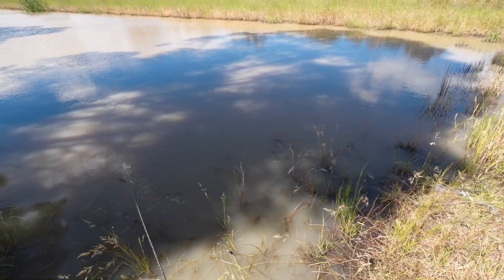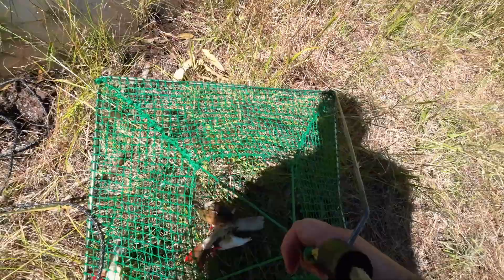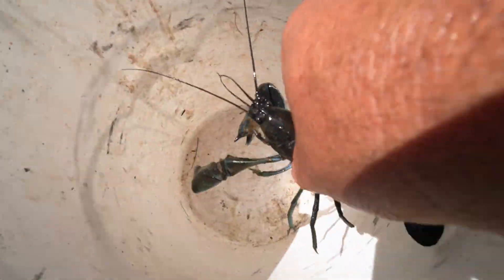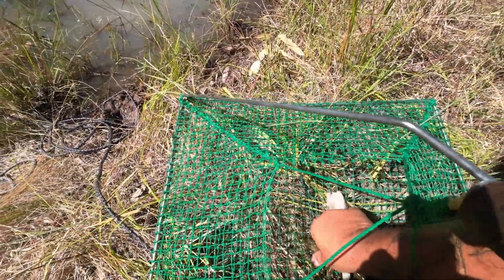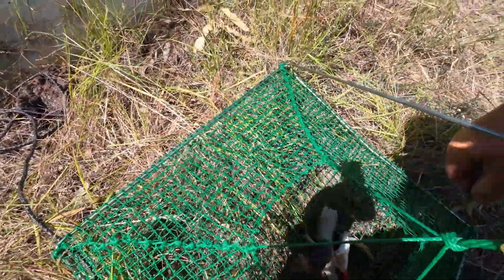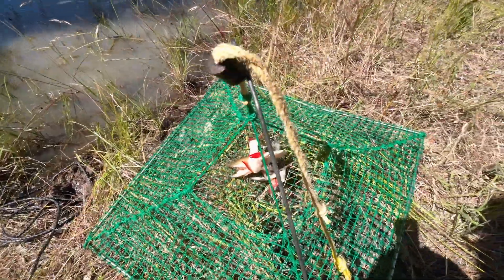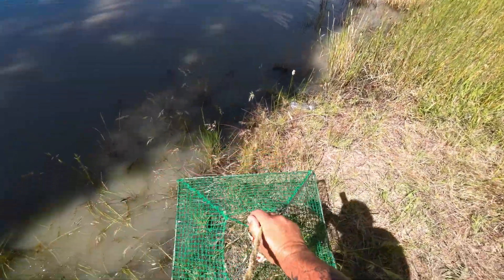I'm guessing there's going to be 20 in this net. Oh, there's a few — not as many as I thought, but there's one great big one. Look at the size of that yabby — that is massive, with massive big damaged claws. I wouldn't mind taking a feed home. If I can get a dozen or so that size, I'll take them home. There was nine in here earlier — one, two, three, four, five, six, seven. That's seven that time. I think I'll put them back in and give them one more round and see if I can get a dozen big ones to take home.